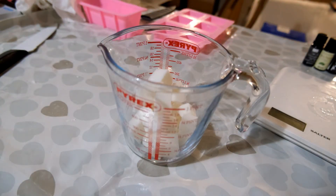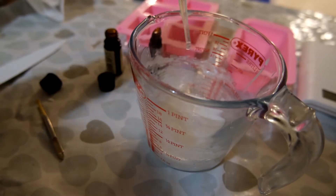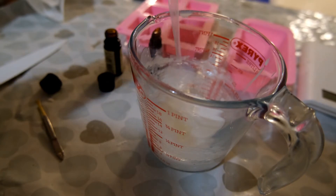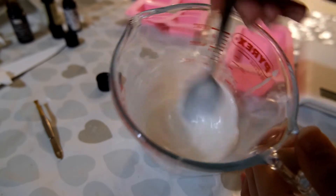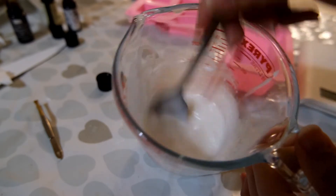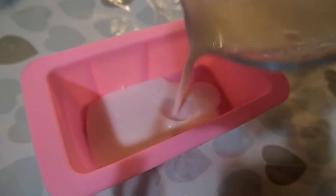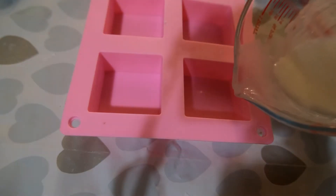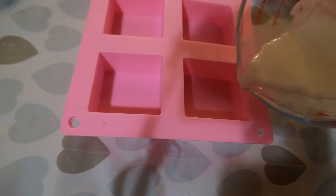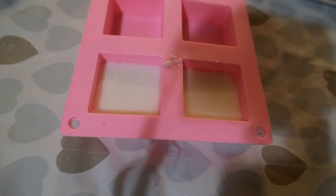To make the base of the sushi you want to melt 120 grams of white soap base. Then add in 1.2 millilitres of an essential oil blend of lemongrass, juniper berry and black pepper, mixing these in thoroughly with your soap base. Pour a thin layer of this into a silicone loaf mould and the remaining soap base into two square moulds. Set these aside and allow them to cool and harden.